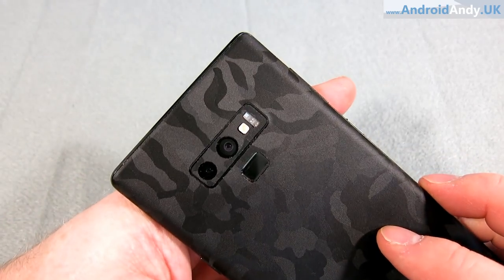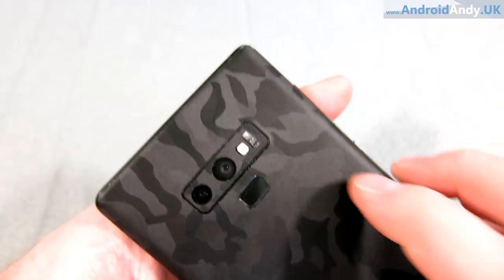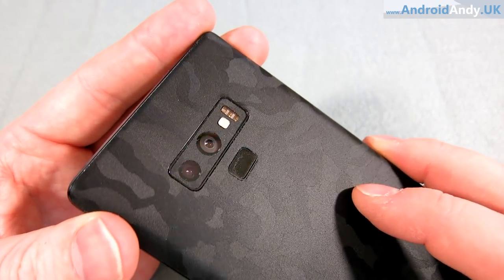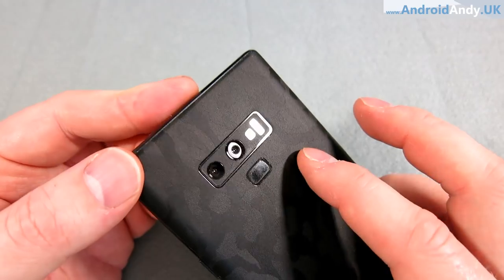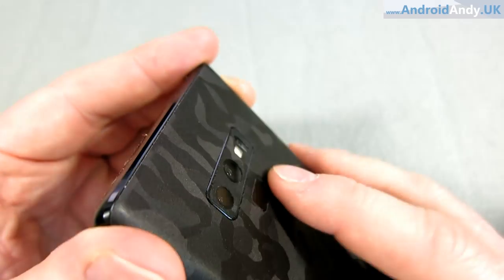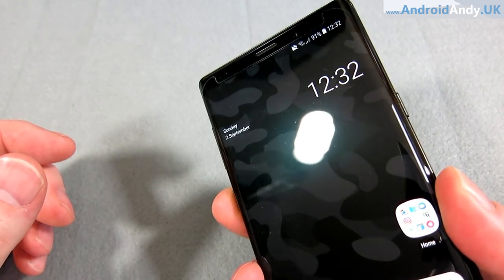The other noticeable change from the Note 8 — which a lot of people complained about — is the placement of the fingerprint sensor. It's now just below the camera module. Last year it was up next to the camera, which I can imagine would be quite a weird place to reach. It's still quite high compared to some. One thing I'd comment on with the skin is it actually makes it a lot easier to find the fingerprint sensor — you can feel where the textured skin is.